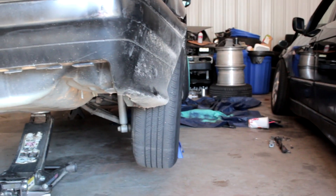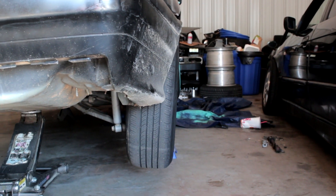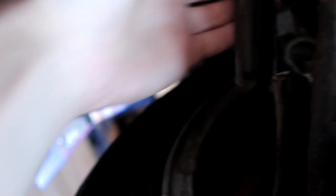Oh yeah dude, that broken camber arm life. There's at least five degrees of positive camber right now. And here's where the camber arm is broken — as you can see, it's two parts. They split apart, this got cracked, and then this cracked in half right here.